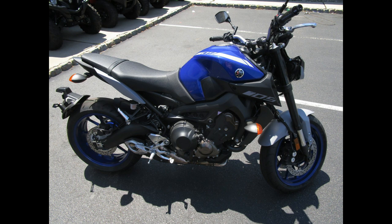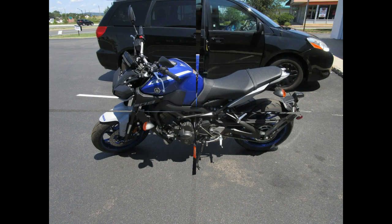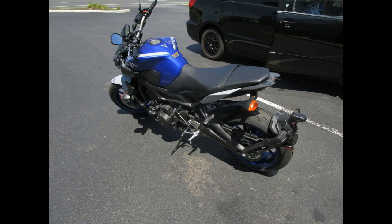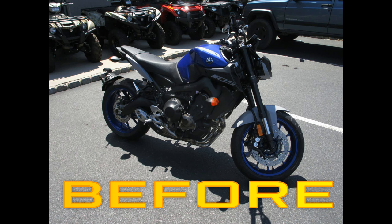I bought this bike sight unseen because it was the last blue one in New Jersey at that point. When I saw it my mind was spinning with things I wanted to do - get rid of that tail light, polish the exhaust, get rid of the white fender and gray side covers. What dominated the whole first year was changing the nose section. I was obsessed with the idea of turning this into a custom bike I'd be really happy with.